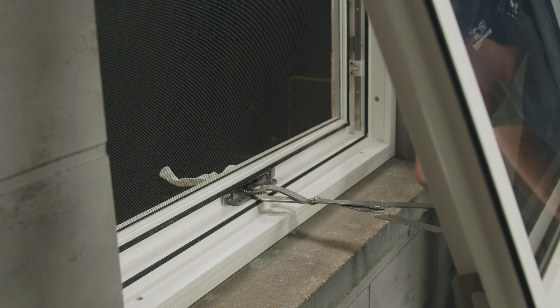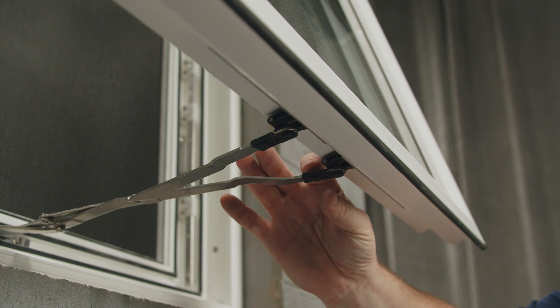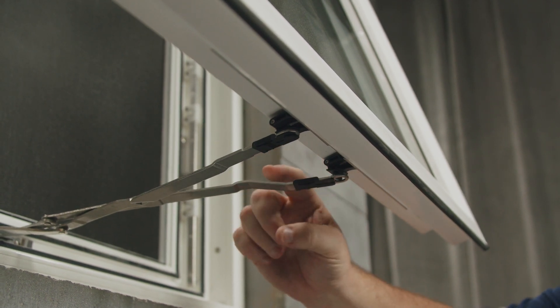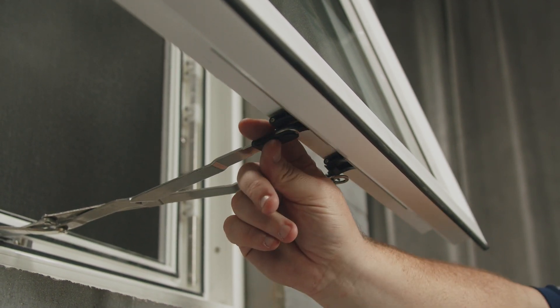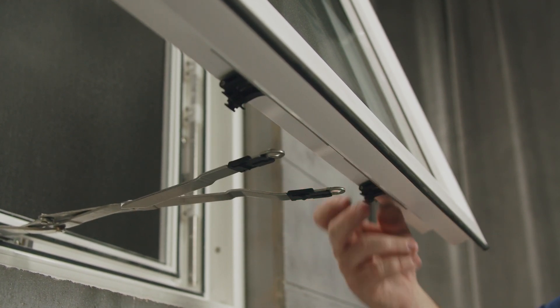Let's begin by disconnecting the bottom of the sash. To disconnect the bottom of the sash, you must pull back these black sleeves that are on the operator. When you pull back both sleeves, you can push down slightly and they'll disconnect from the black slides.